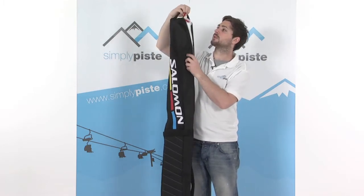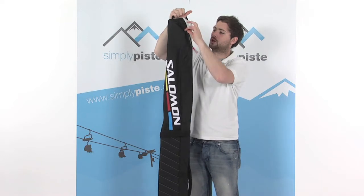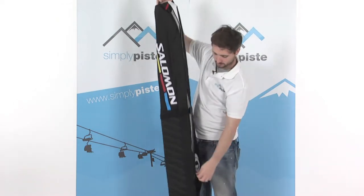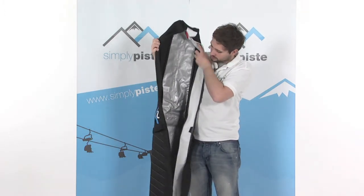Some of the features we've got: a little carry handle towards the top here, makes it nice and easy to pull around. Dual zip system, so obviously gain access from either end. Once opened up, it's really a nice large generous sized ski bag this.